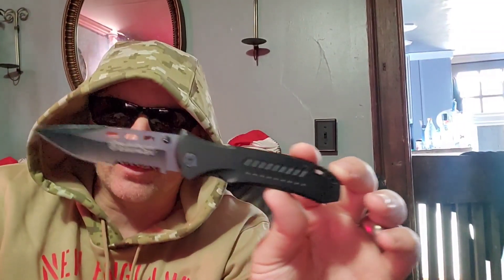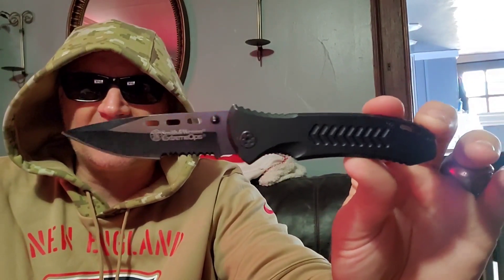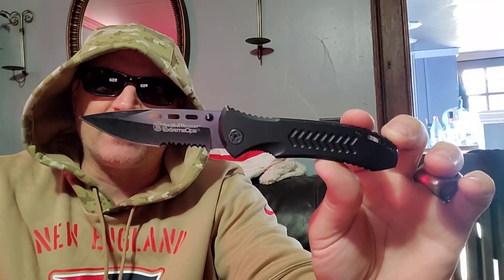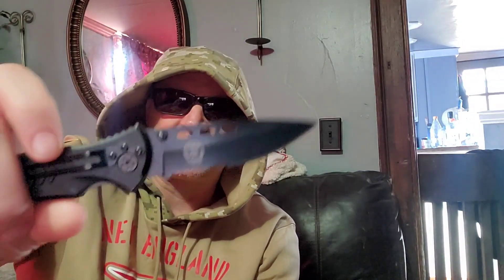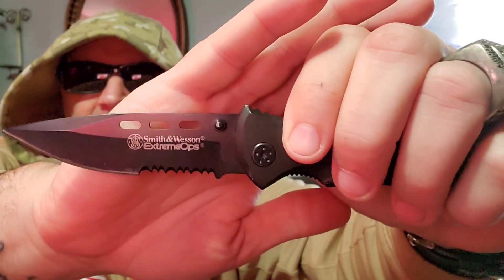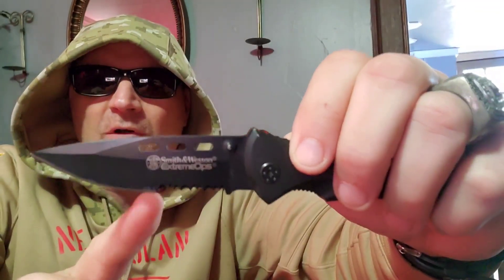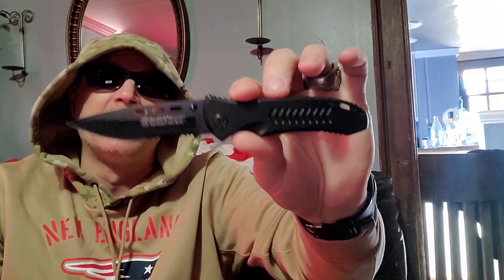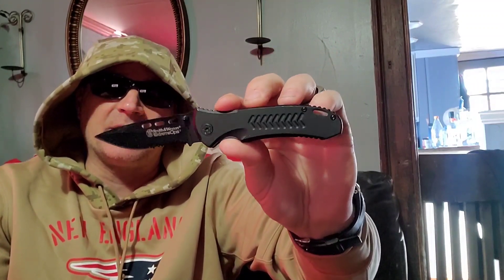So you're looking at a Smith and Wesson Extreme Ops EDC — 'Extreme Ops' is the line and they have a bunch of different knives in it. Getting you guys a closer look: it's not an ugly knife. It does have a half serration, which I'm not a fan of truly, but they do make for great feather sticking. You can see how very deeply cut in these serrations are — it's almost like a hunter-style knife, which I'm not a fan of, but it is what it is.